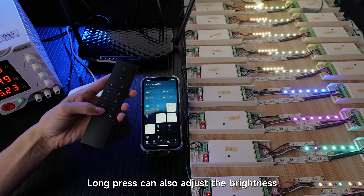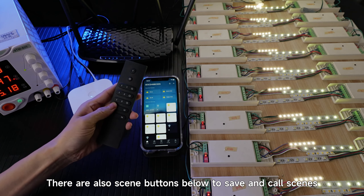Long press can also adjust the brightness. There are also scene buttons below to save and call scenes.